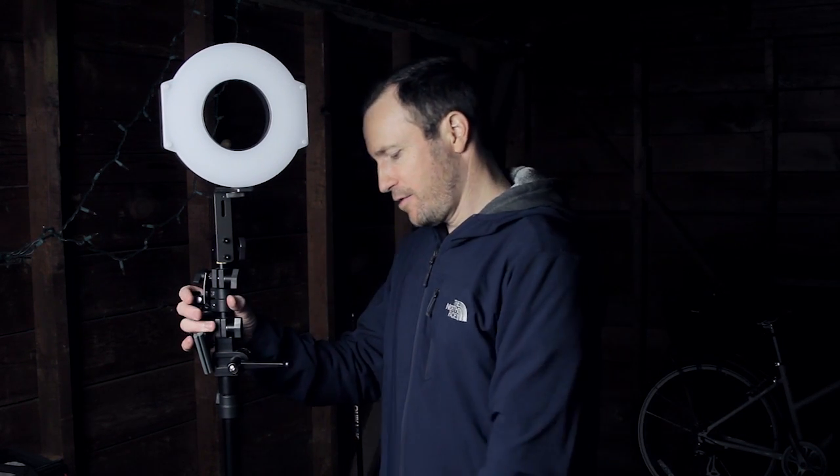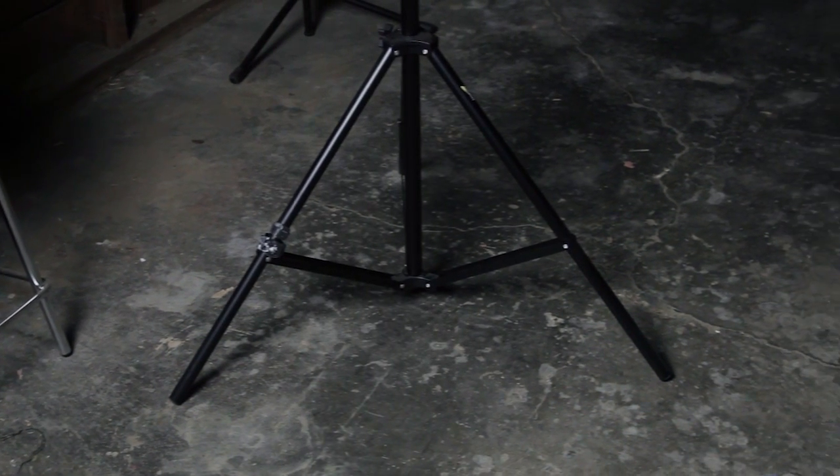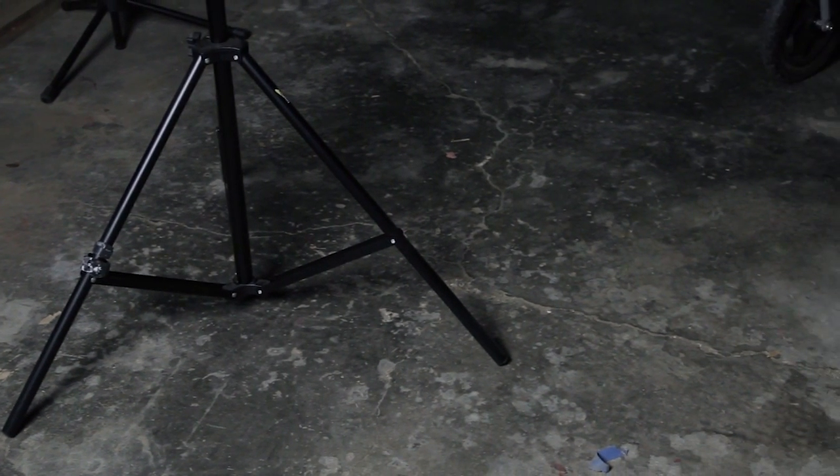A really quick tip for any time you're using something that goes on a stand — something with three legs as a base, a tripod, or a light stand as you see here. You've got three legs extending out, and it's good to pay attention to which direction you put those legs.